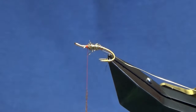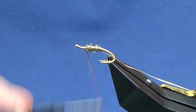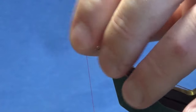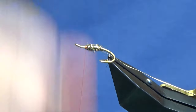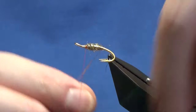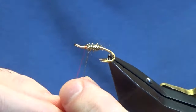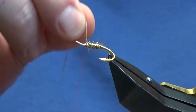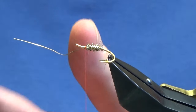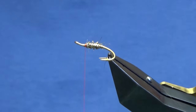Sometimes you can overdo it with the Gold Light Bright. Get up to this point, and anything that wants to go forward just sweep it back and bring your thread in front. That's basically where we started the thread. Come up with three or four turns of the oval gold tinsel on the body — it's more for protection than colour. A couple of turns, catch that in, and trim away the waste tag of oval gold.